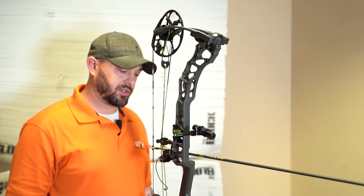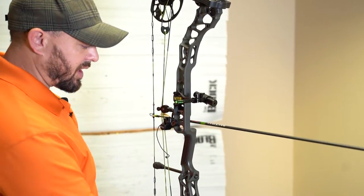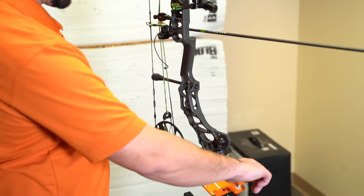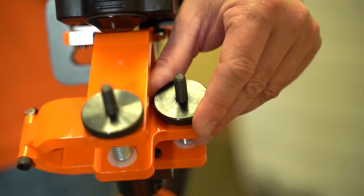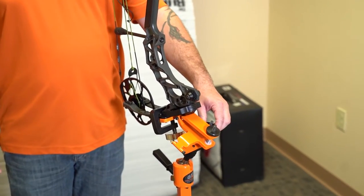At this point I want to focus on the rest and make sure everything is nice and lined up. We've got it on the OMP micro tune here and we're a little bit out of adjustment, so I'm going to make sure that the bow is level before we get started.